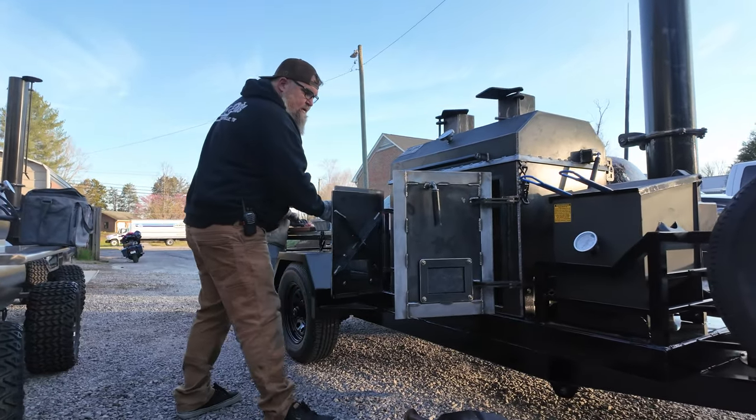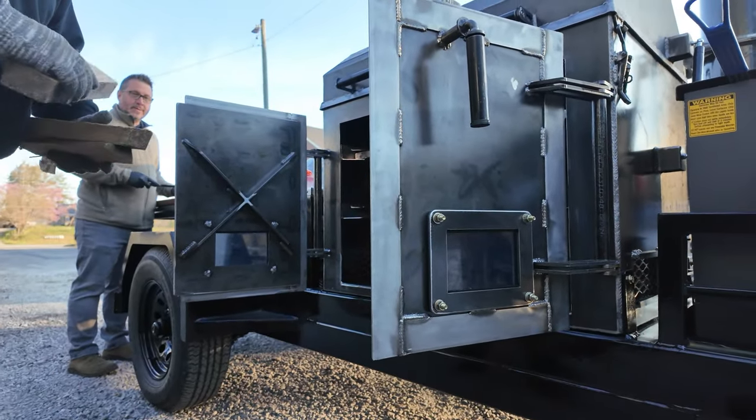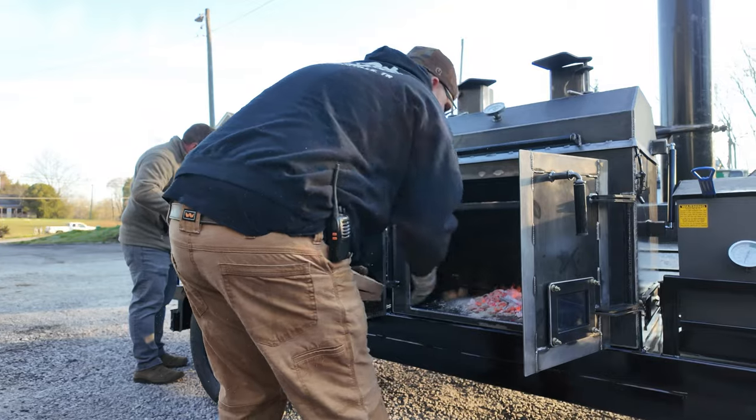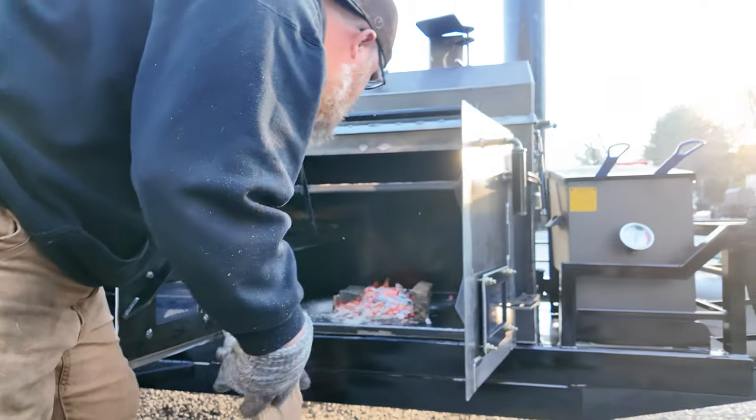I don't know if you can see this in the video, but definitely glass right here. Can you see this haze? So what we're gonna do is put this in here, a few pieces of wood around it for right now, get it lit, and once it's lit I'll spread it out and get that good even heat all the way across it.